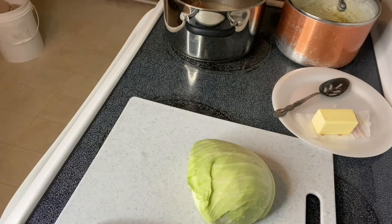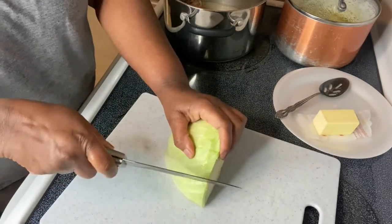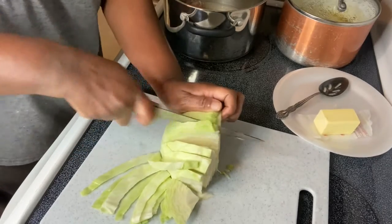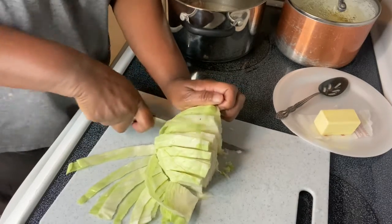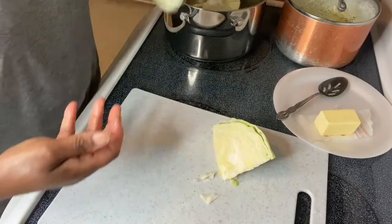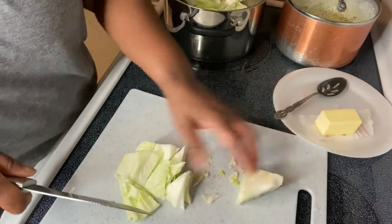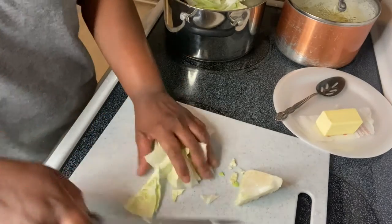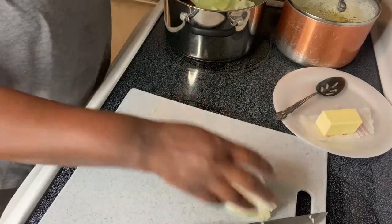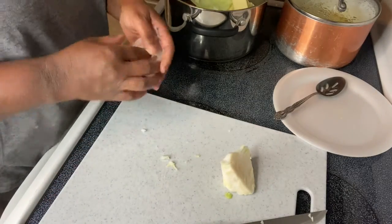Let me wash my hands and I'll be back to cut my cabbage. I bought my cabbage from Aldi for 69 cents a pound. I just put it in the pan like so. That hard part in the middle I don't like to use because it's so hard, it doesn't cook down. And I add a half a stick of butter just to give it a little bit more flavor.